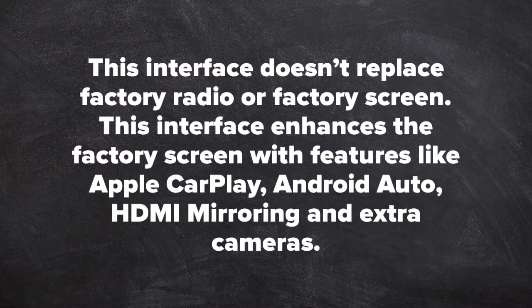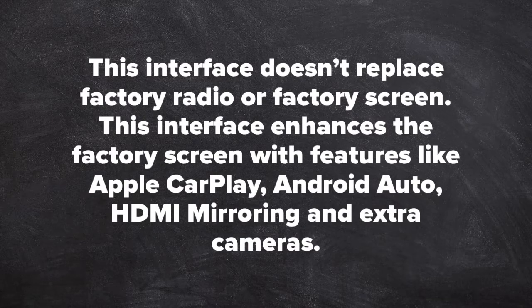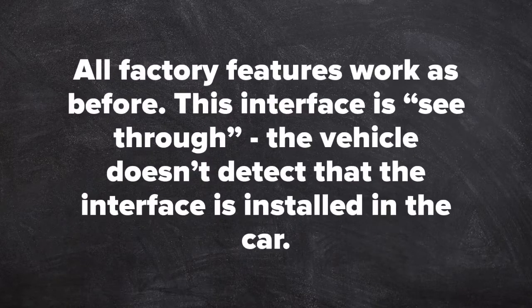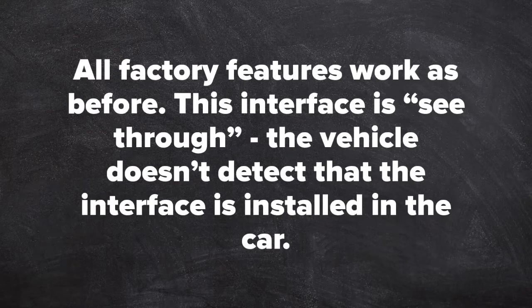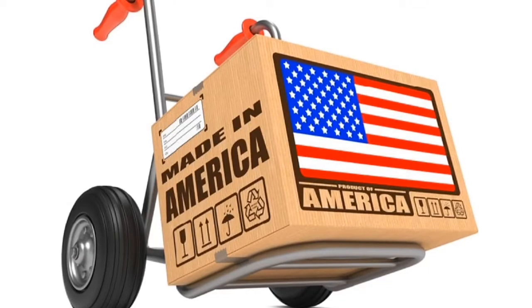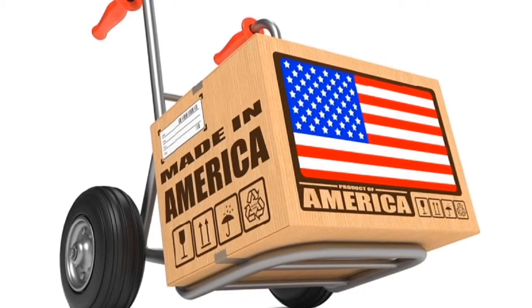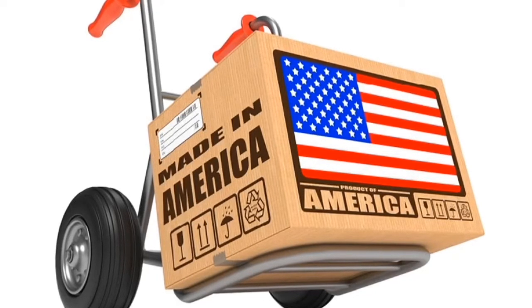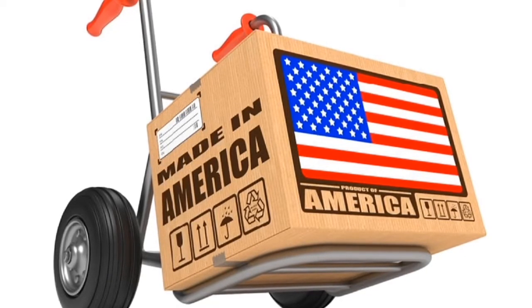This is a demo of iPhone and Android smartphone mirroring with Apple CarPlay and Android Auto, plus four camera inputs. Interface is compatible with Honda and Acura vehicles, dual or single screen, with or without factory joystick. This interface does not replace the factory radio or factory screen — it enhances the factory screen with features like Apple CarPlay, Android Auto, HDMI mirroring, and extra cameras. All factory features work as before. This interface is see-through; the vehicle does not detect that the interface is installed. This product is 100% designed and manufactured in the USA and is 100% automotive grade.